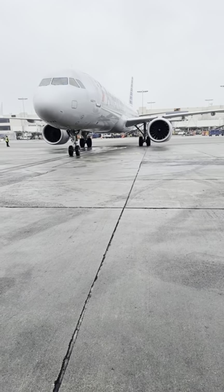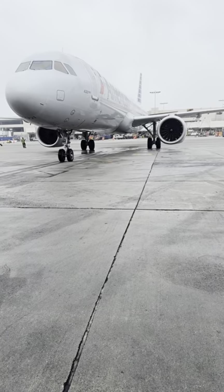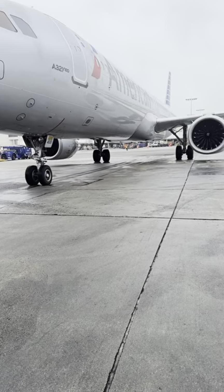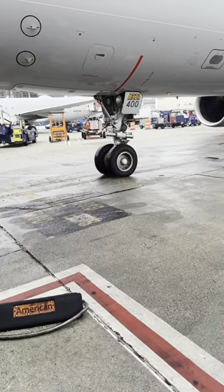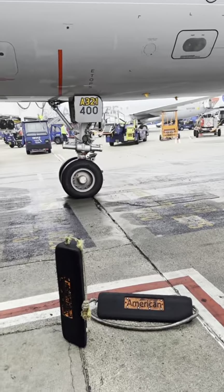Welcome back everybody. Let's take you on a little adventure. A few days ago we encountered something — this is an Airbus A321neo rolling into the gate. Business as usual, aircraft maintenance is on standby. We're right here, about to do our walk-around and make sure everything is okay, but on this particular day and on this particular aircraft, something was not right.